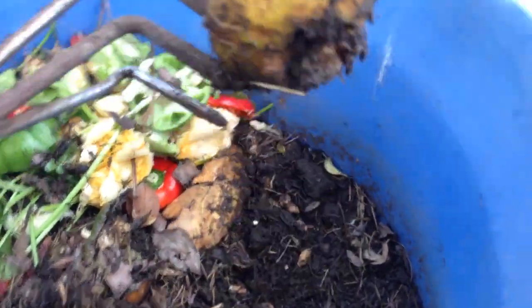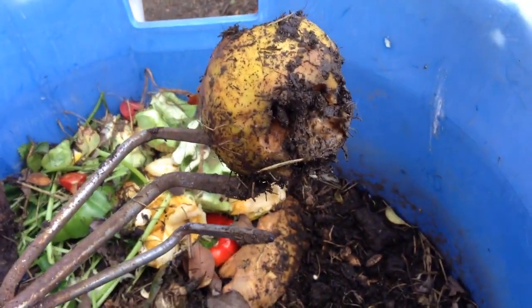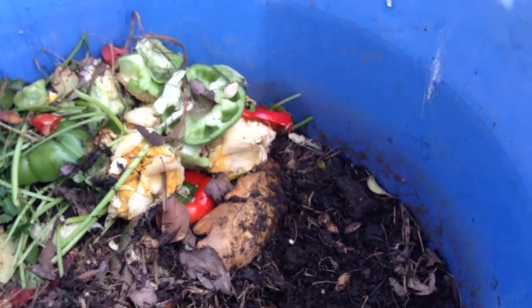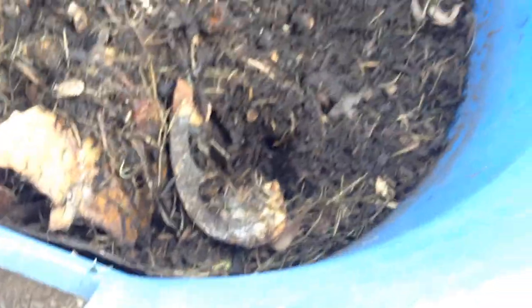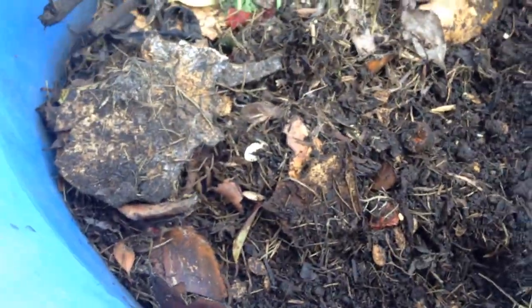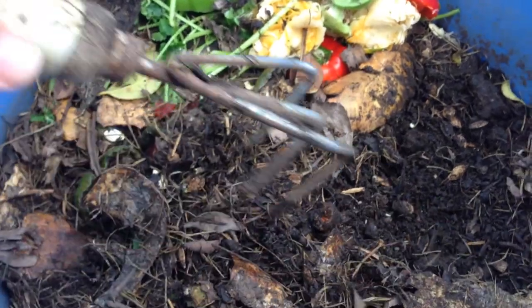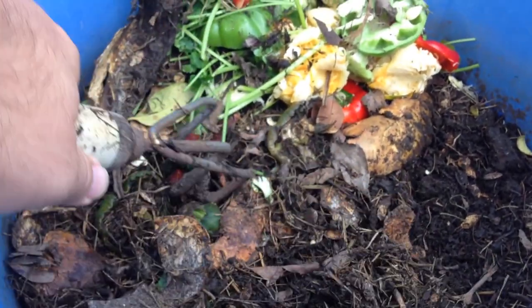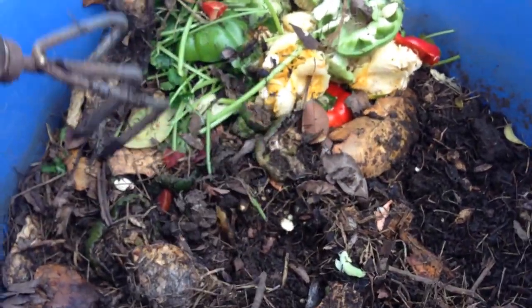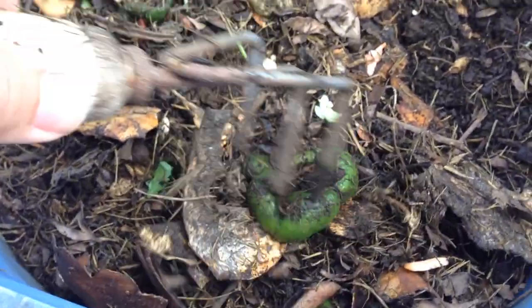They don't like apples — well actually they do, they're eating it, but they're eating it slowly. Once I introduced all that other stuff, I think they ditched the apple. So the only thing that's really left is the squash outer casing, and some pieces of bell pepper, but that one's definitely old.